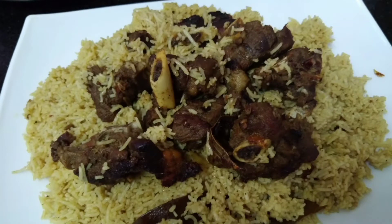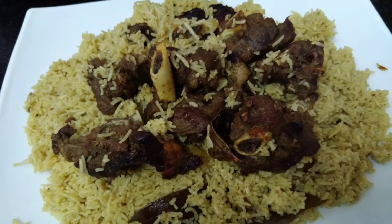I am going to make a very important recipe — that is the Mutton Mandi.